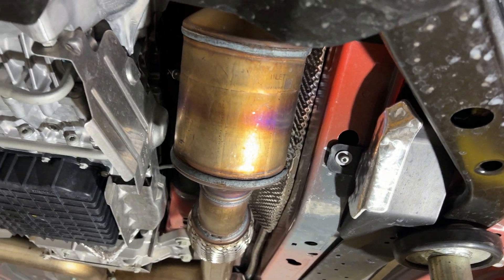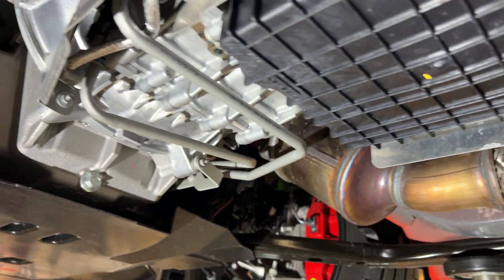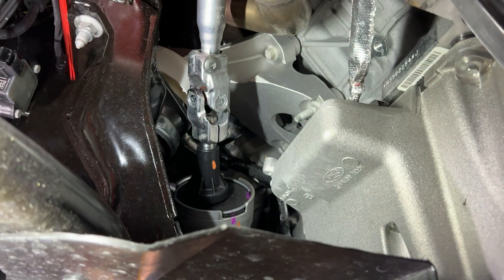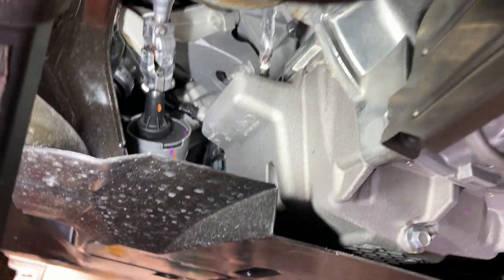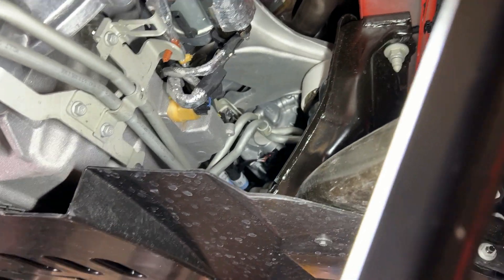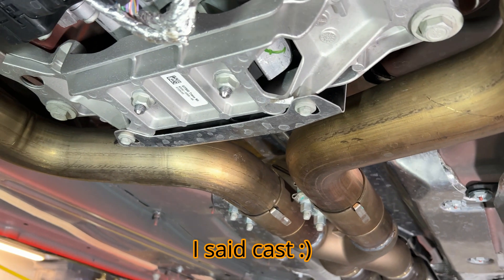Just the two can-style catalytic converters. You can see the DCT transmission and all the cooler lines. They actually got a solid steering joint. Electric steering rack, of course. You can see this huge oil pan and those cool engine mounts. There's heat shielding on the starter and heat shielding on the wiring. This oil pan holds 11.5 quarts of oil. And they come back to a nice billet transmission mount.